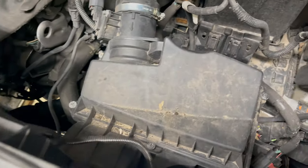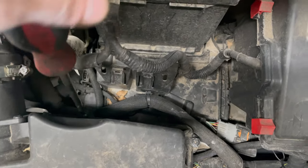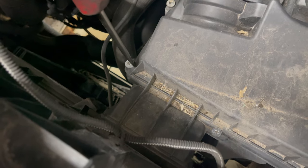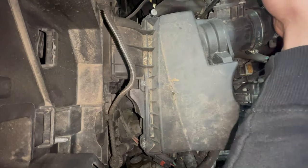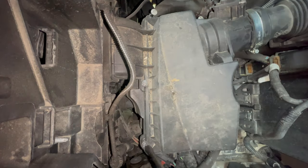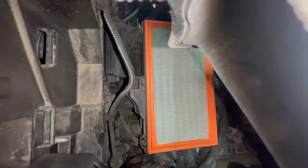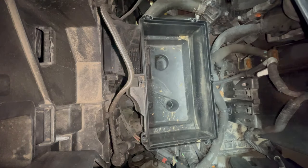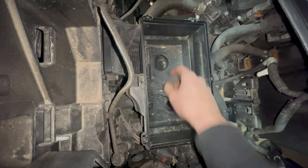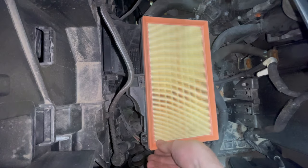Now for the air filter, which is located on the right hand side of the engine. It's surrounded by 6 cross head or flat head screws — you can use either. They may be a little bit worn or rusted so just be careful not to round them out if you use a cross head. With the air box lid removed, get the old filter out. Vacuum any debris out of the air box if necessary and when fitting the new filter, just make sure all the edges are sat correctly before replacing the air box top.